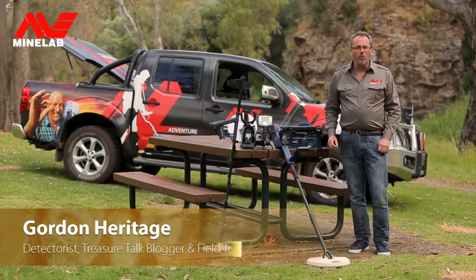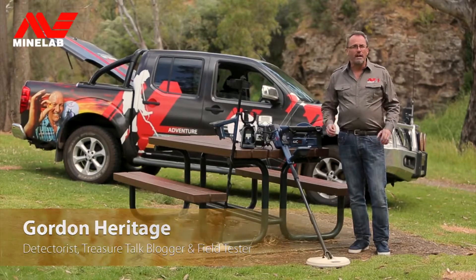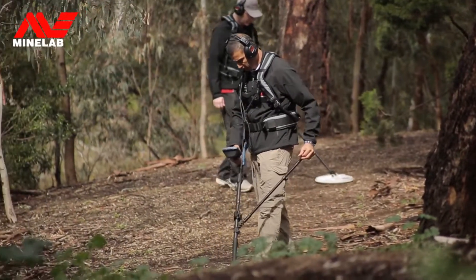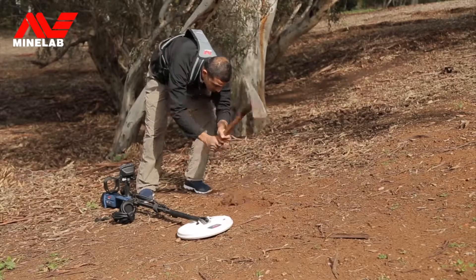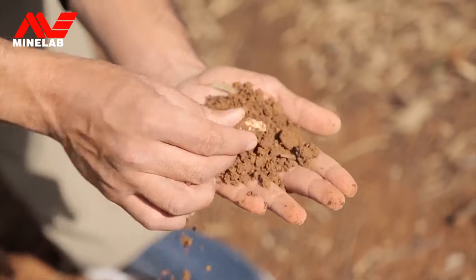Minelab have been creating high performance metal detectors for over 30 years now and they have a great range to choose from. It doesn't matter if you're a beginner or an expert, but it's important to know the differences between all the models that Minelab do so you can choose the right detector for your type of detecting. All metal detectors detect metal, but Minelab detectors excel at minimizing the effects of ground noise so you can hear targets more clearly and detect them deeper than other brand detectors.